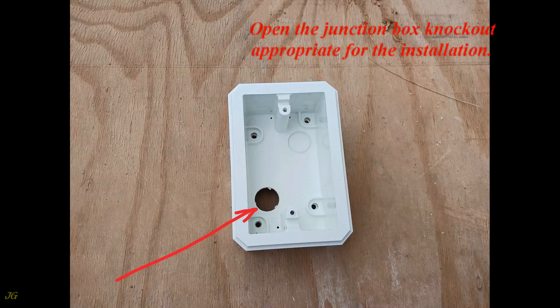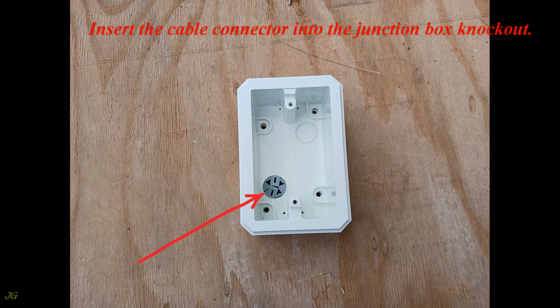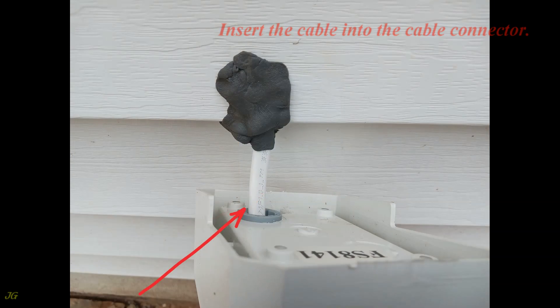Open the junction box knockout appropriate for the installation. Insert the cable connector into the junction box knockout. Insert the cable into the cable connector.